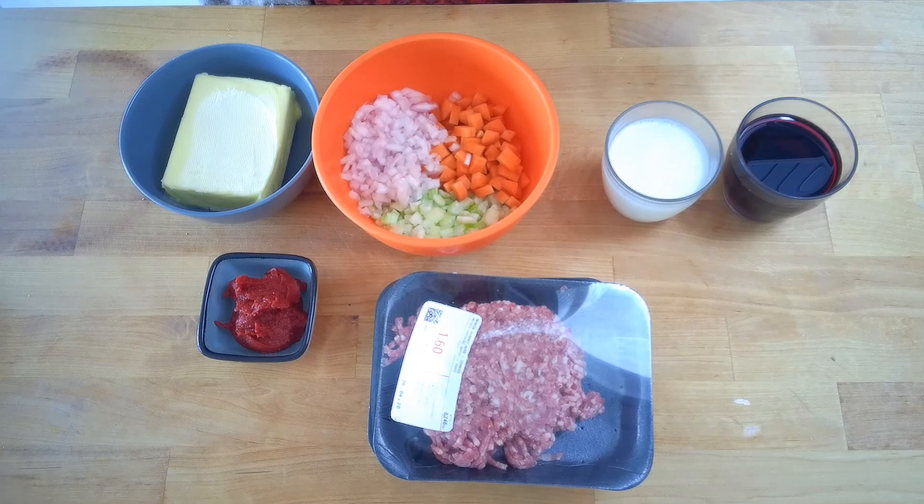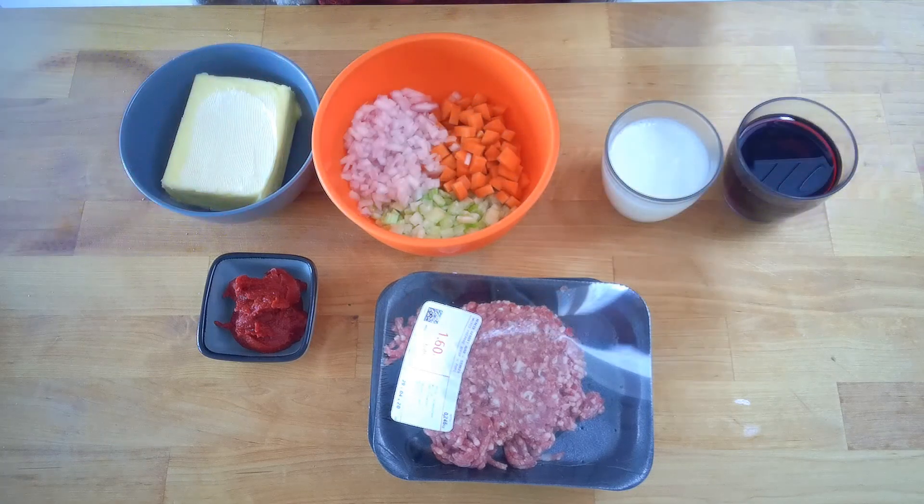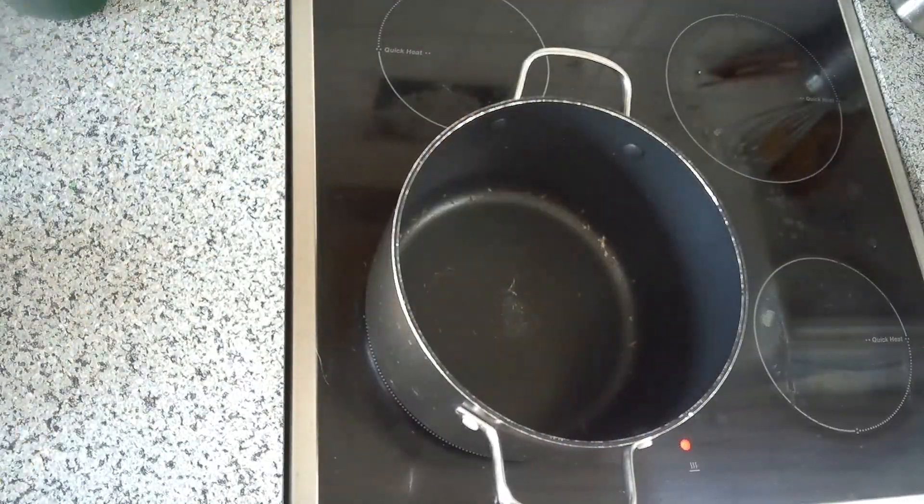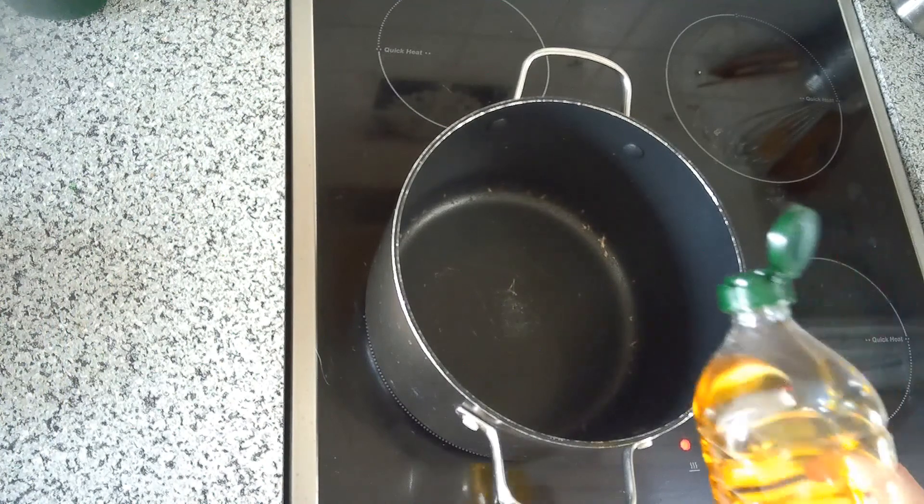I should mention that typically with a ragu you're gonna serve it with a pasta like tagliatelle — long thin strips of pasta. I even made some pasta dough last night, so we're gonna have our ragu tonight with homemade pasta. You can check out my video on how to make pasta if you want to do this yourself.